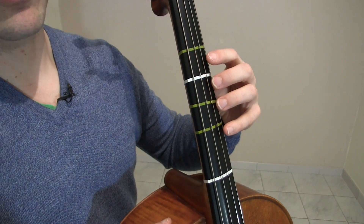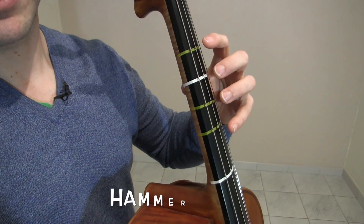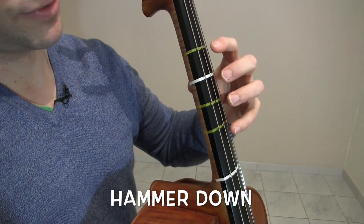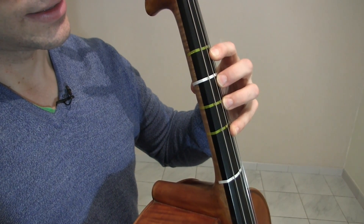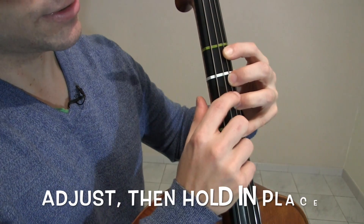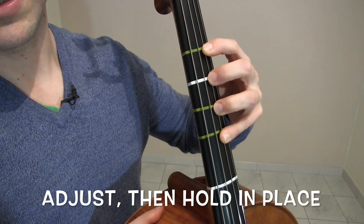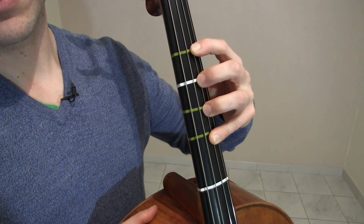I call this the hammer and hold. To hammer down — I'll show from the side — you're going to hammer your fingers down, be in the air, hammer them down, and then adjust. Make sure they're nice and perfect. Then hold them: one, two, three, lift.